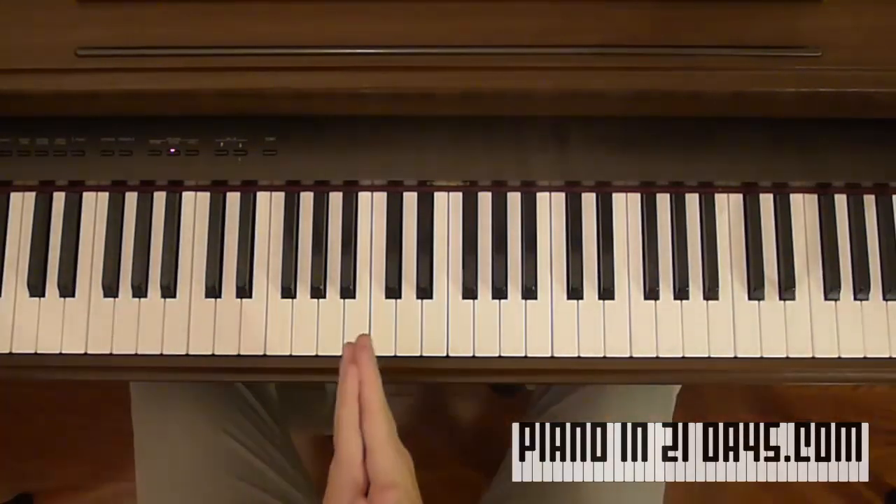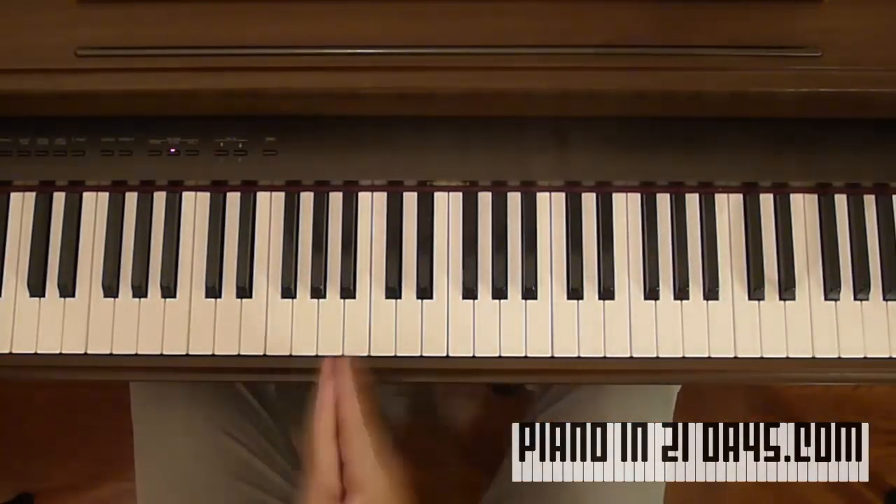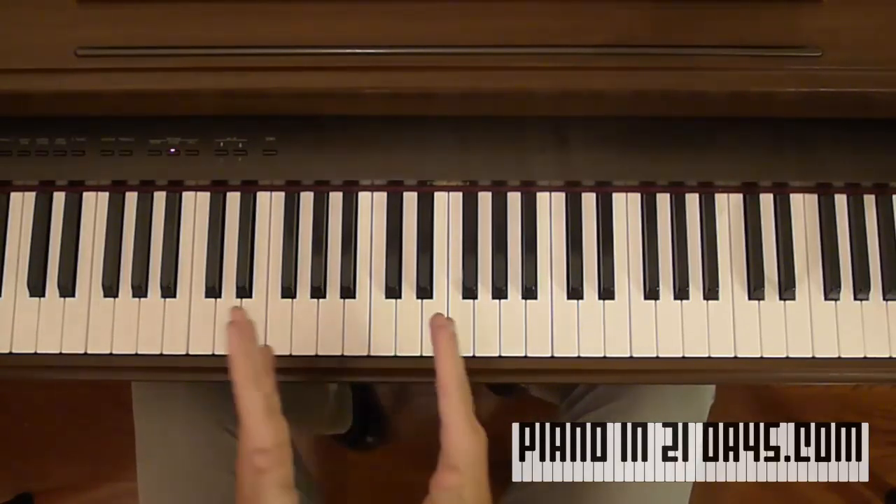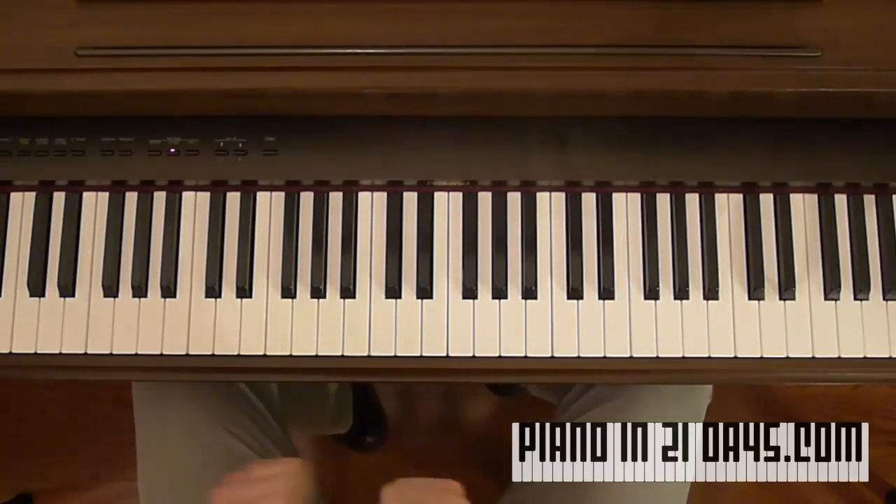That's it — that's the secret to learning just about any song on the piano. Thank you for checking this out. If you want to learn more, please visit my website, pianoin21days.com.